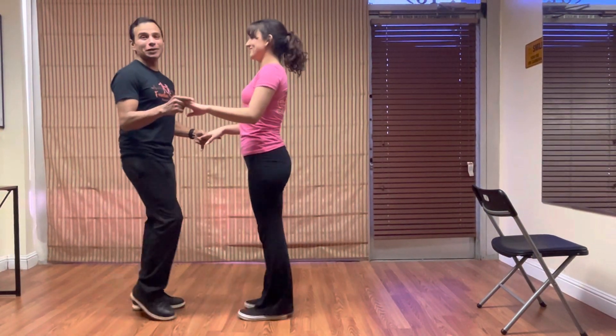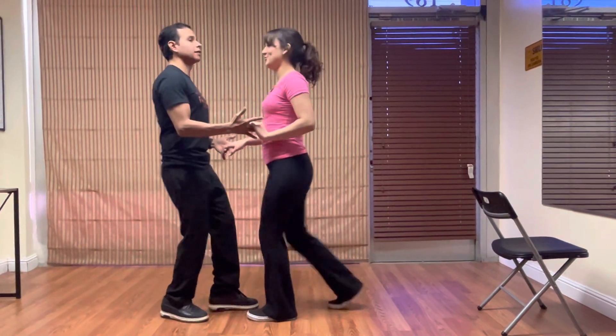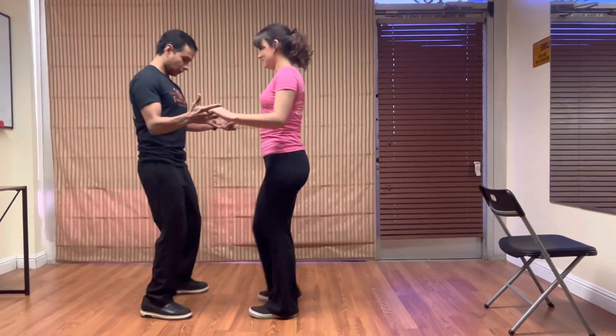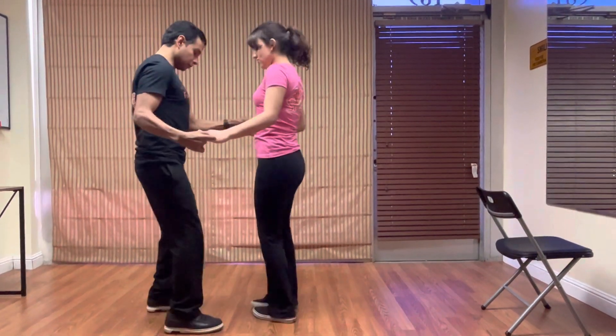Basic, no matter what — there you go. One, five, six, seven, one, two, three. Basic two: six, seven, three.